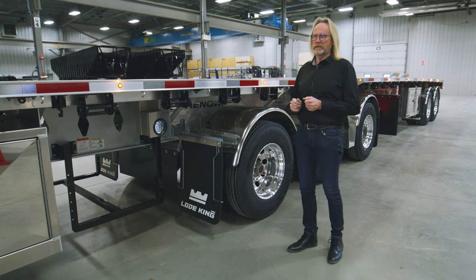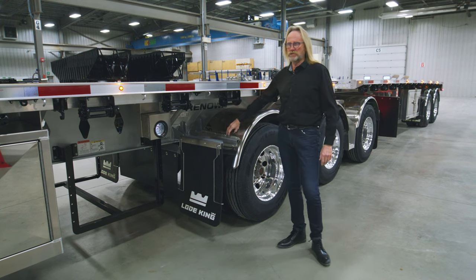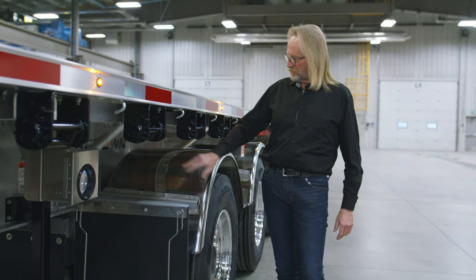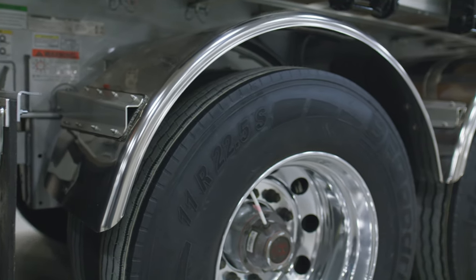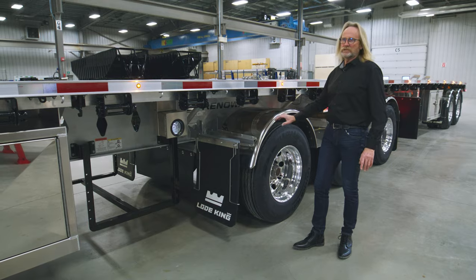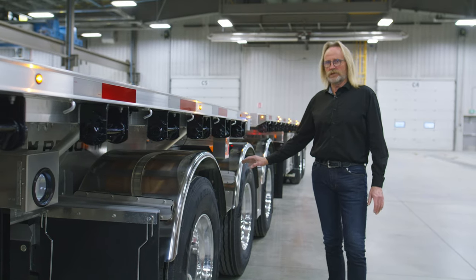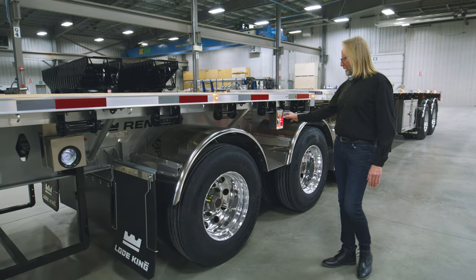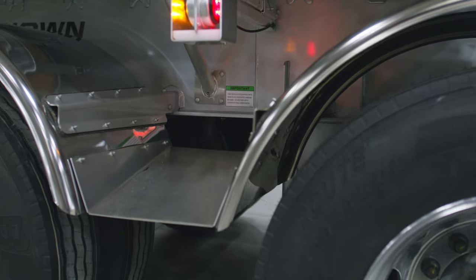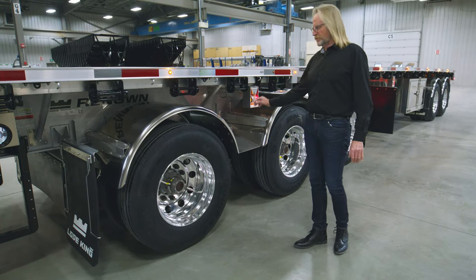Another change we made from the initial design was the way we mounted the fenders. The original design had a round tube style mount; we've cleaned that up with a stainless steel mount that attaches to a post on the main rail — it's cleaner, sheds rocks nicer, and has a better appearance. Between the two fenders we put in an angled aluminum trough, which allows any debris, snow, or rocks to shed rather than sitting between the two fenders.